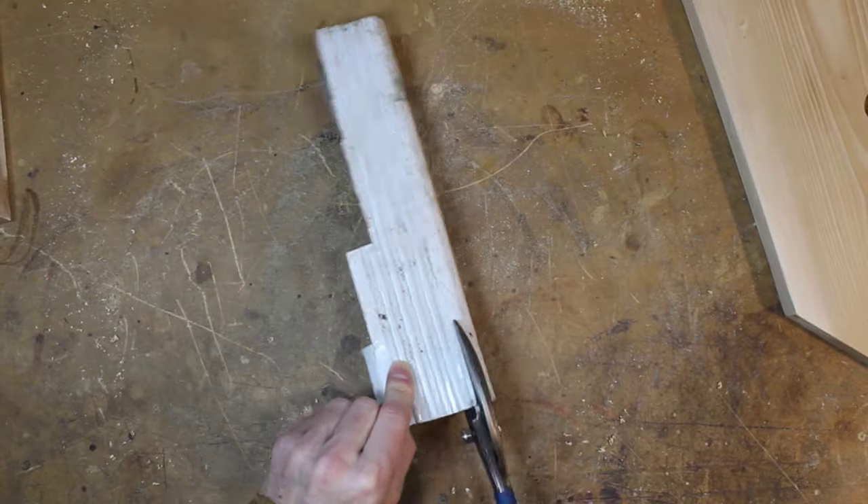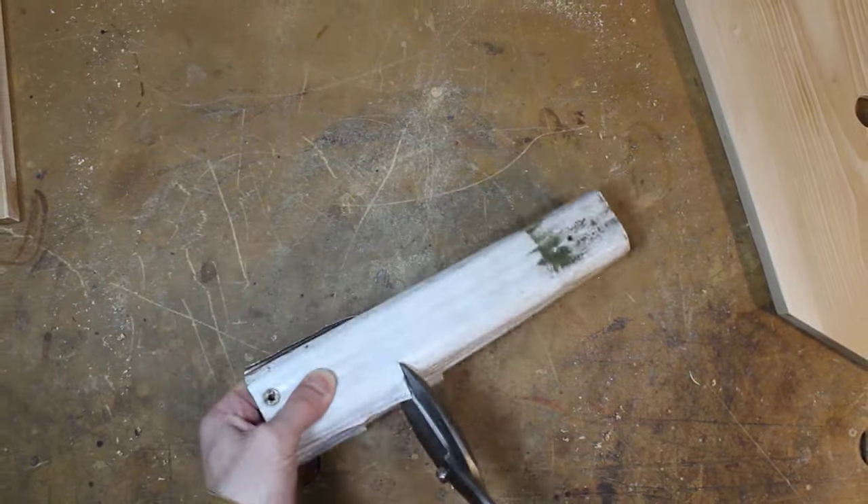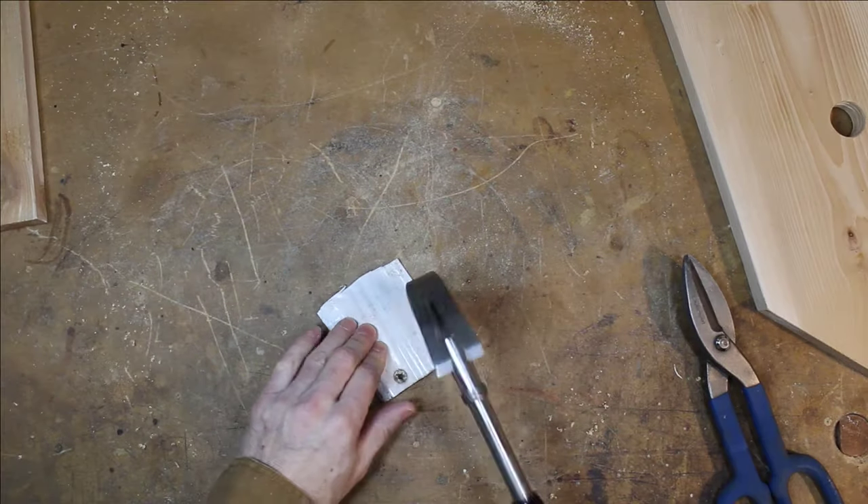This old gutter downspout will provide the metal I need for an entrance guard. I'll cut it, flatten it, clean it, and secure it with self-tapping gutter screws.